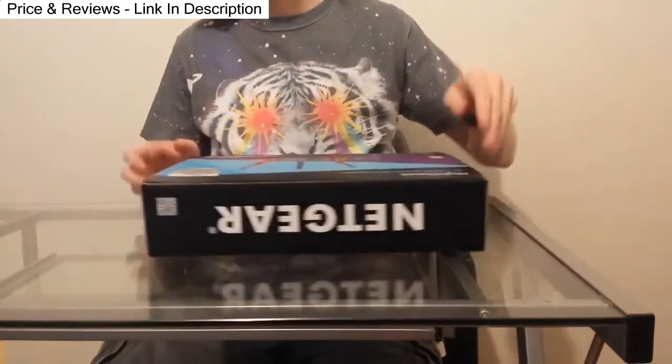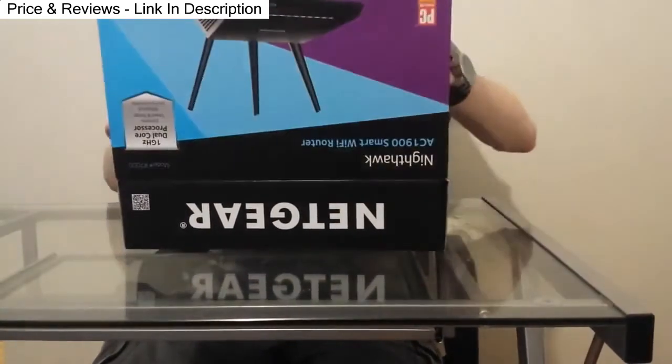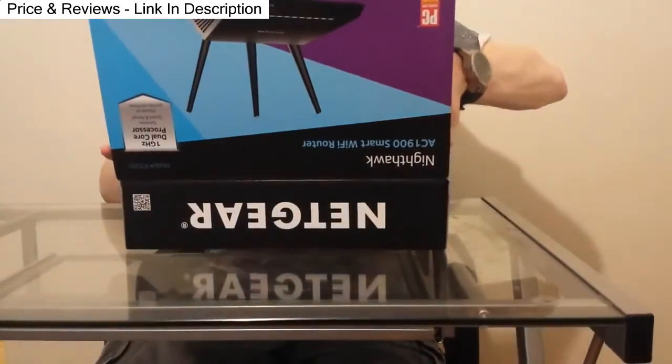This is a dual band 2.4 and 5 gigahertz router with a 1 gigahertz processor, as you can see in the lid right here.